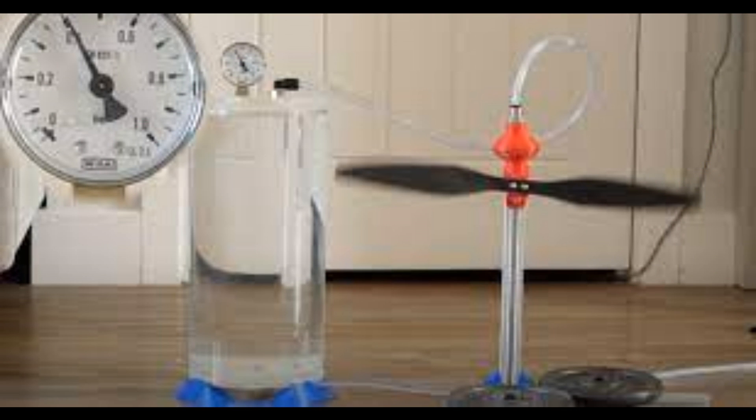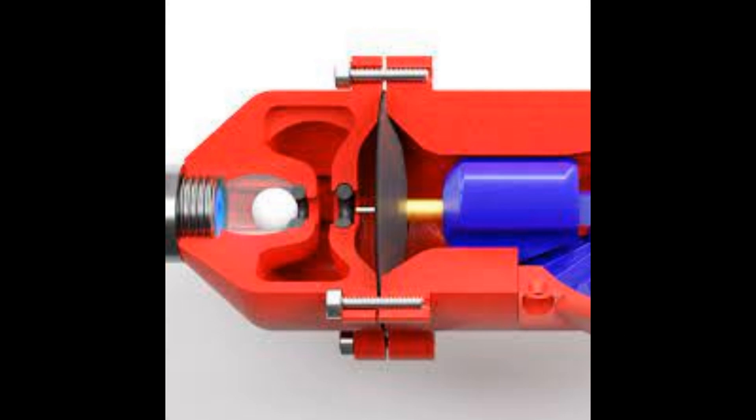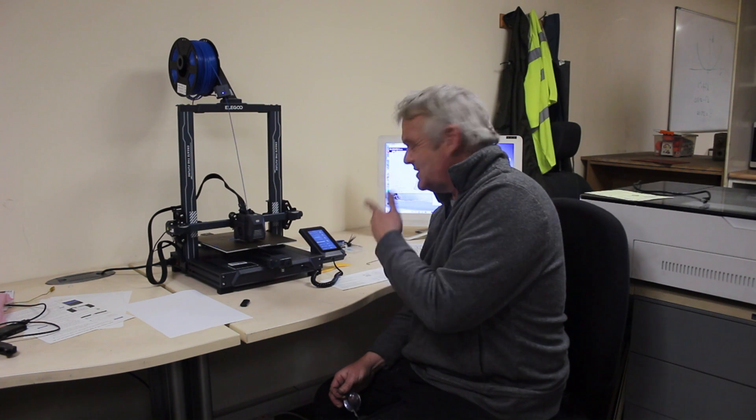I'm printing Tom Stanton's air engine — the one where he ran it from pressure differences in bottles of water — because it fits with ideas I've got about water and accumulators being used as batteries to produce energy. Tom had already done this so I grabbed his Thingiverse file. It's a six-hour print, and you can bet your bottom dollar that'll be another video.